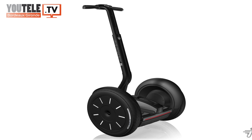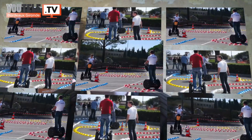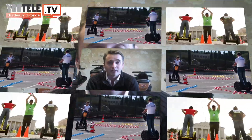Le gyropode Segway existe depuis environ dix ans aux États-Unis, et c'est arrivé en France il y a à peu près deux, trois ans. Nous ne faisons pas uniquement des balades à Bordeaux. S'il y a des groupes qui veulent, on peut se déplacer avec les machines, ça rentre dans nos voitures et on intervient sur place. On agit aussi au niveau des entreprises ou des particuliers pour, par exemple, de l'événementiel, où on propose des prestations pour animer tout simplement un événement.